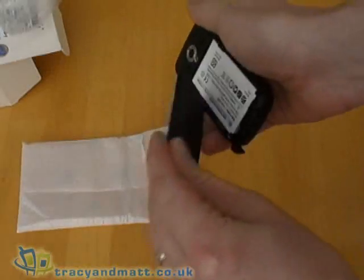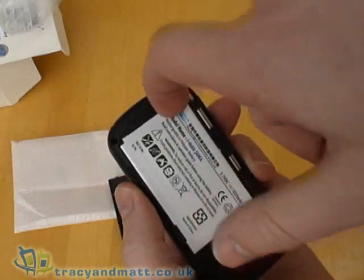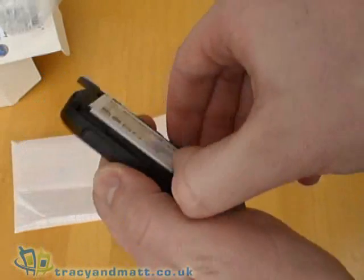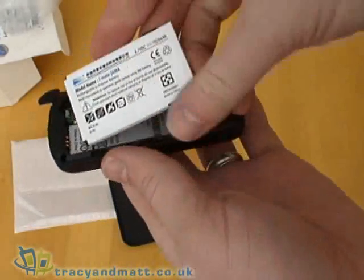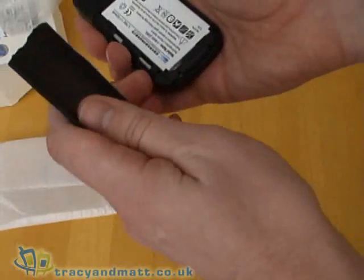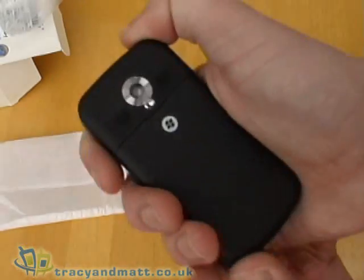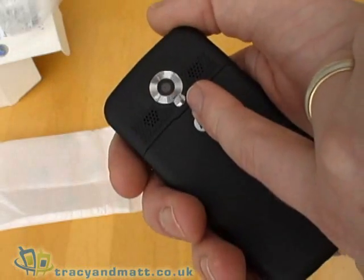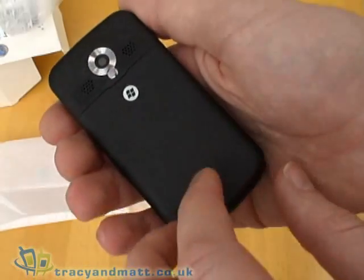If we remove the back we can have a look at the battery. Incidentally, when removing the battery don't try to pull it out from the bottom — it actually lifts out from the top despite there being a notch. Underneath is where the SIM card goes. The battery itself is a 1020mAh battery. On the back we have a 2 megapixel camera, there is a built-in mirror should you want to take pictures of yourself, no flash, and two loudspeakers either side behind the grills.